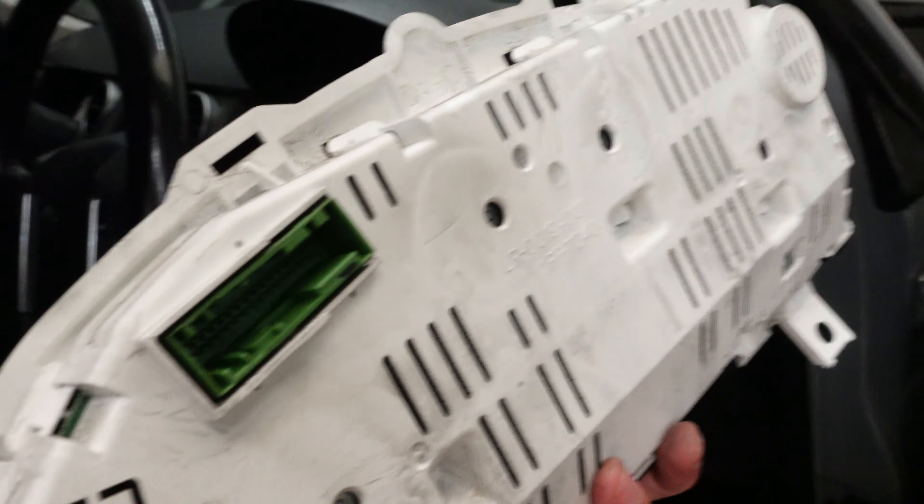Slide that out like that and that should release it, and then this comes out completely. So this is what we're looking at — the back of the unit. There's obviously got to be something wrong with this unit making it flicker on and off and sometimes intermittently not working. I'm probably going to save diagnosing that for another video, but this is how to remove the dashboard cluster of your Land Rover Discovery 3 — I hope this has helped.